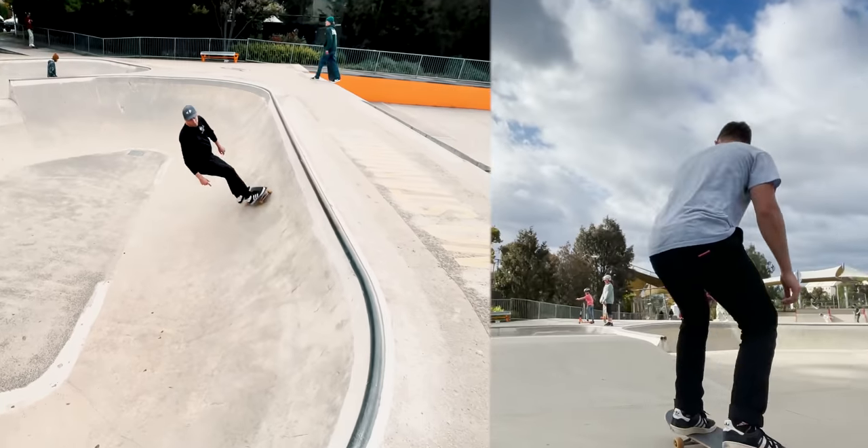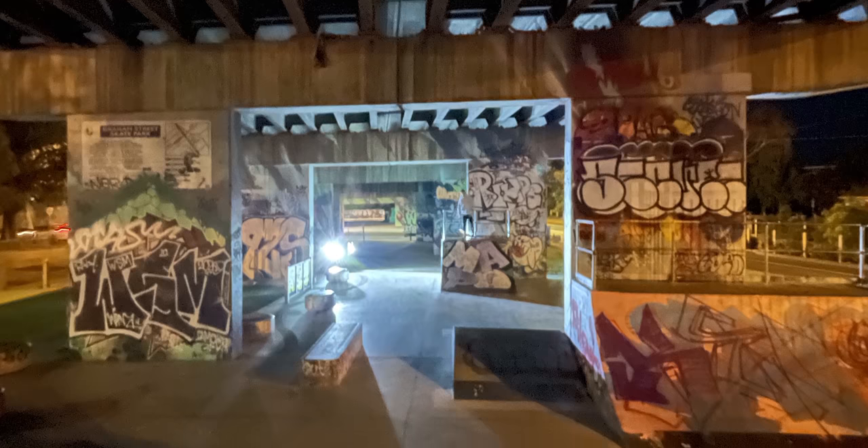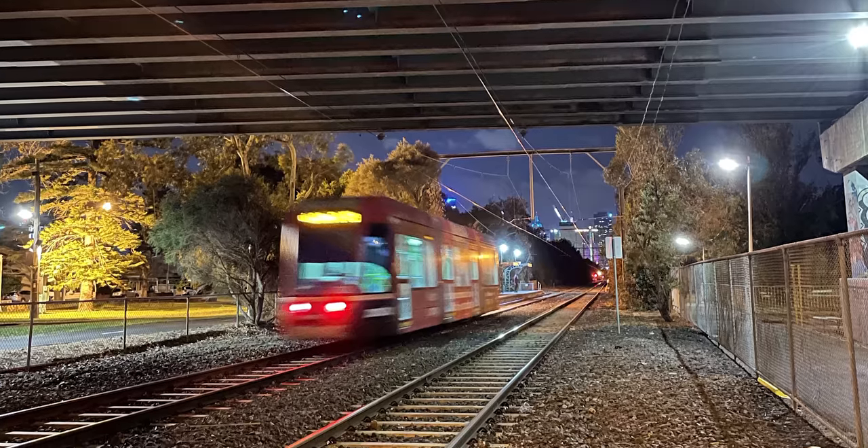Hey, how are ya? Four weeks ago, restrictions eased here in Melbourne and Mike and I have been getting into skateboarding again. We found this skate park the other night. There happened to be a tram that ran right past the skate park and leads straight into the city. And if you know me, I love trams. So I was like, alright, let's go back here and do a shoot, and tonight that's what we're gonna do.